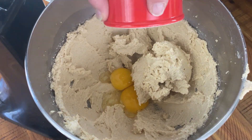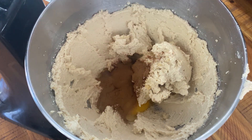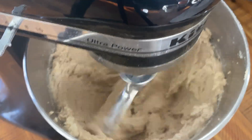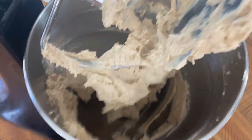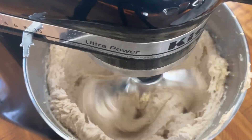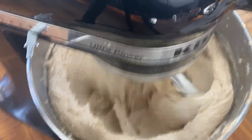Now add a large room temperature egg, plus one large yolk, two teaspoons of vanilla extract, and two teaspoons of cinnamon. Beat on medium-high speed for another seven to eight minutes until the dough is much lighter and fluffier. Set a timer or you're likely to stop mixing before reaching the right texture. Again, remember to scrape down the bowl at least once to make sure everything is getting combined thoroughly.